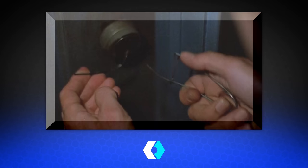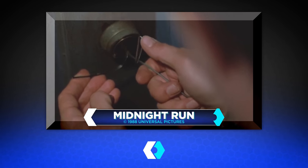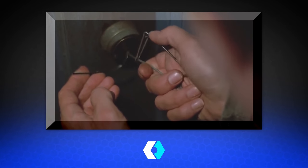We're going to be taking a look at some movie and TV clips that show lockpicking, and then we're going to put a few of them to the test and see how real they really are. This is the first one — it's from Midnight Run. Robert De Niro is about to do some lockpicking, so let's see how well he does.